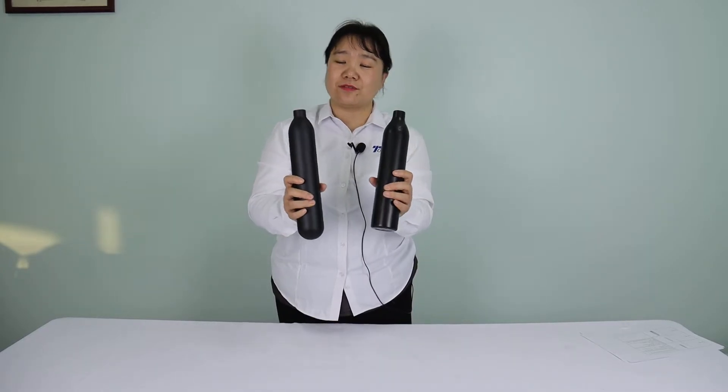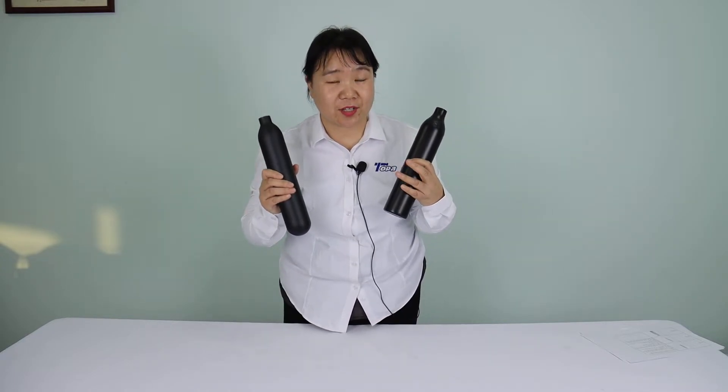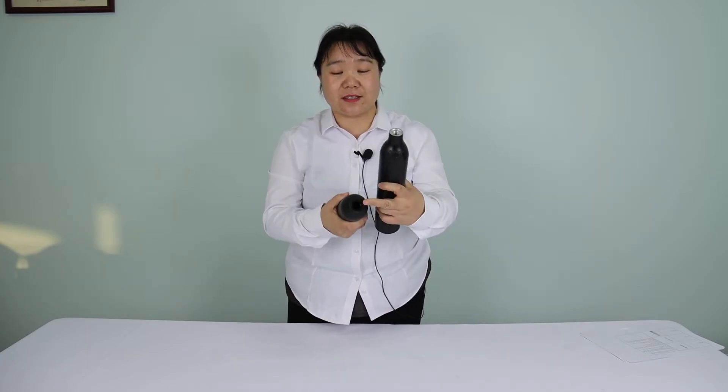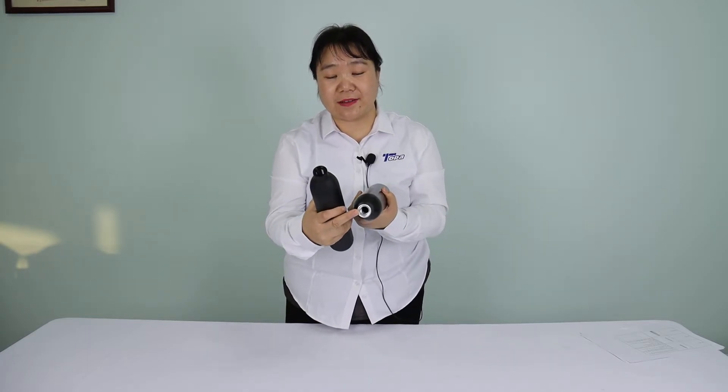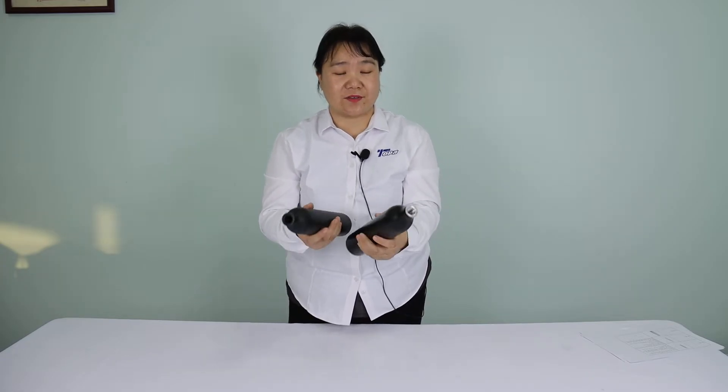We can see there are two black tanks. They could be high pressure, such as 300 bar or 200 bar. And we can see the two ones are different. This one inside is black, but this one is white. What makes it different? Because the surface treatments are different.